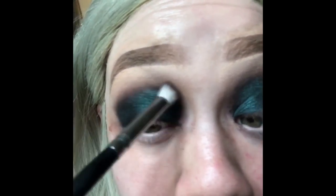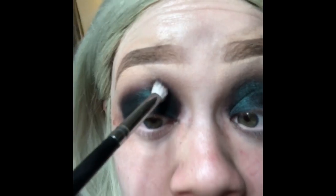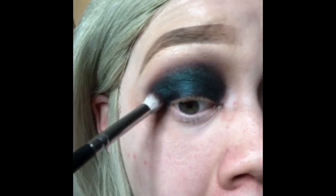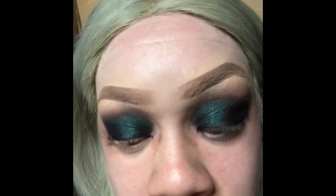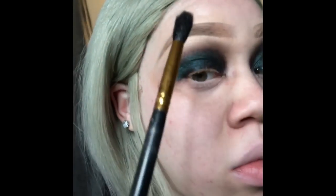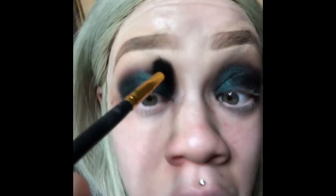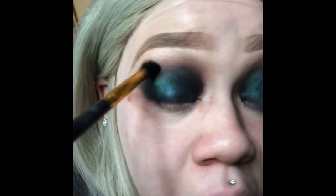Here I'm taking a brush — I don't think I had any product on it yet — but it's the perfect shape to blend out the harsh line around my eye shape. Then taking another brush, cleaning that up and blending out the harsh line even more with a clean brush.